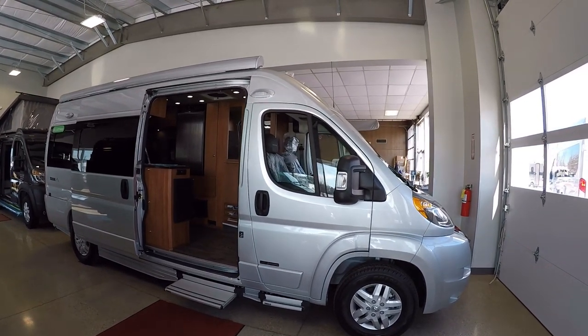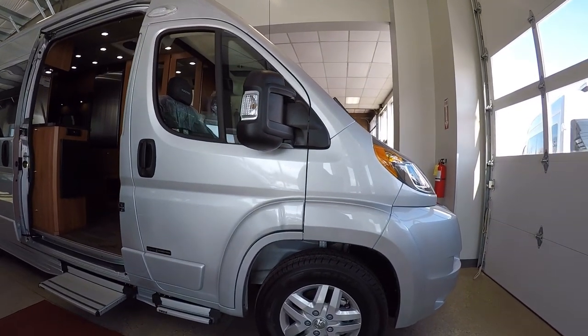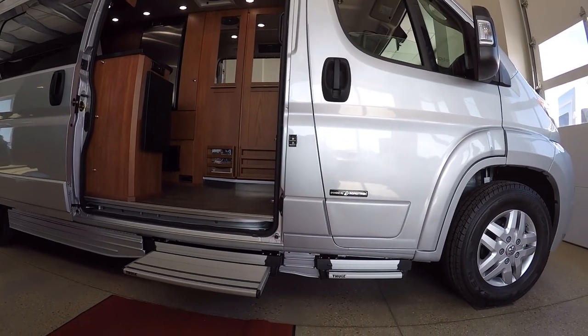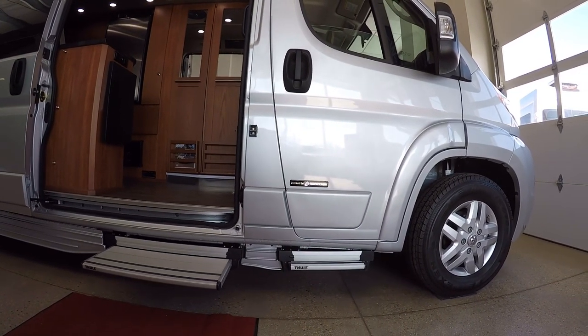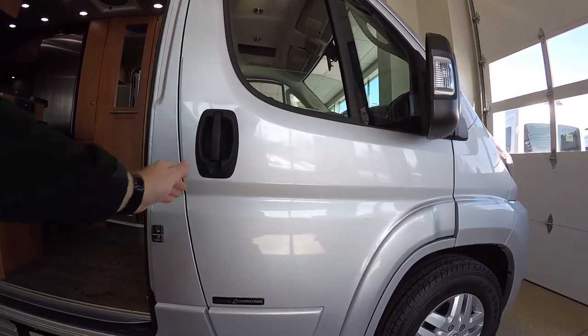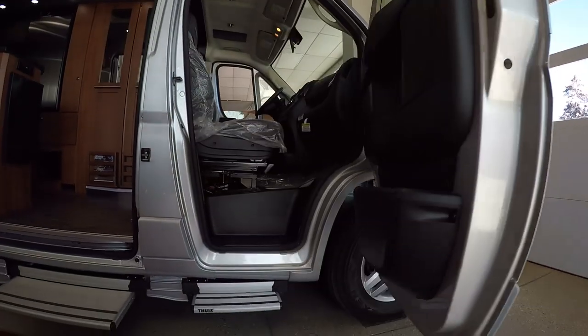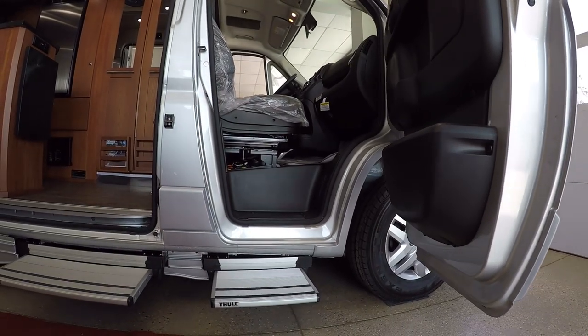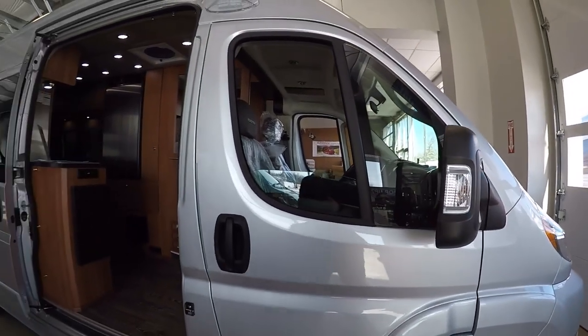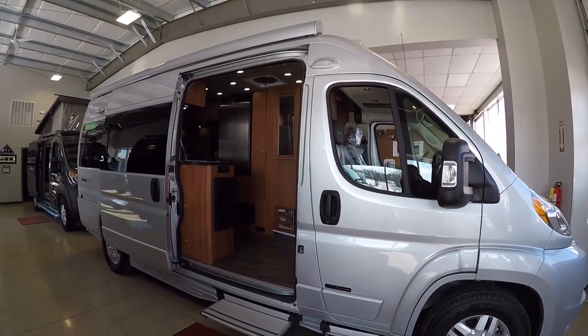So let's take a peek here. We'll have the nice aluminum rims. And what I like about Roadtrek is they have these power steps on each of the doors, so you have a driver and passenger side. You simply open up the door and those open up nice and big for you. Great to get in and out. Makes that super easy.